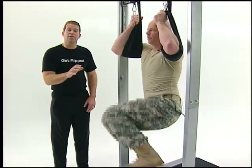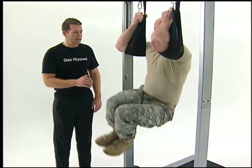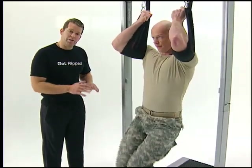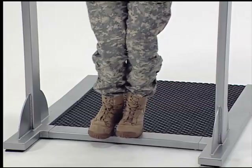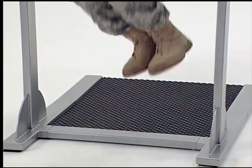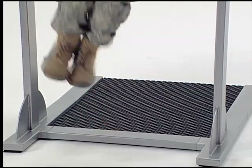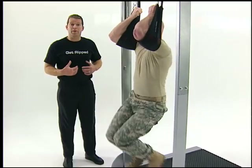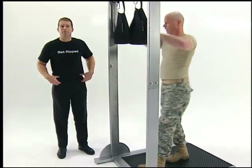Now we're going to alternate and do knee ups with obliques. Each time he's putting his feet down to stop his momentum. What's great about oblique knee ups is he gets to give special attention to those side abs, but he's also still working the internal abs of the rectus abdominis and transverse abdominis.